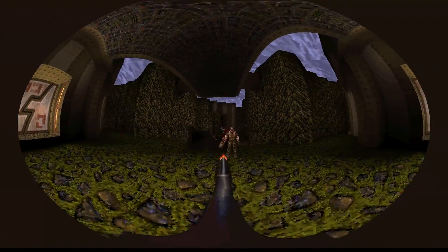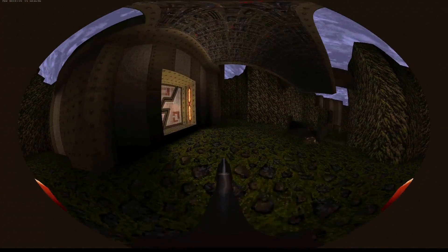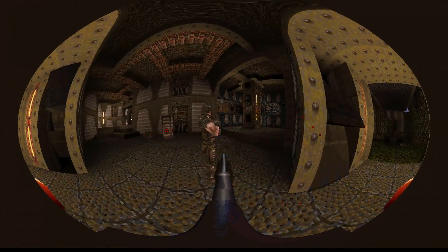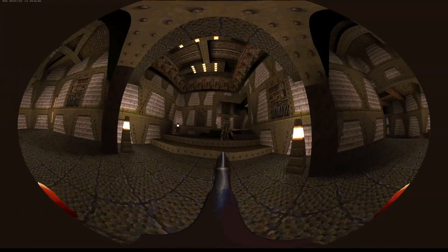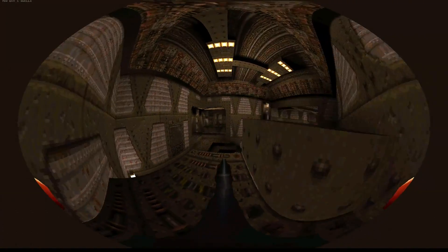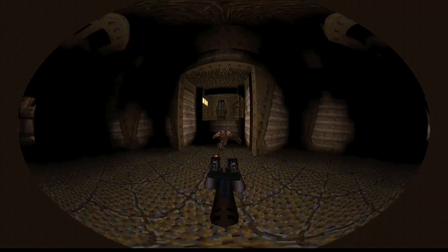Aiming is a bit harder with projections like these. Thankfully, aiming in Quake 1 isn't that hard — you don't have to aim too well. I guess if you don't overdo it, just use the Panini projection. I can imagine getting used to the Panini projection. I want to show 360 view in gaming and it does work. Oh — there's an enemy. Shoot him!